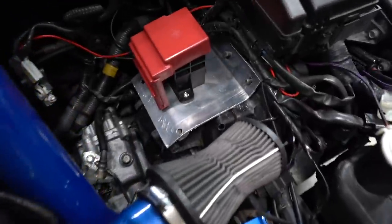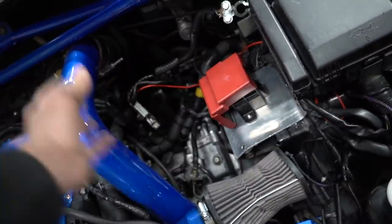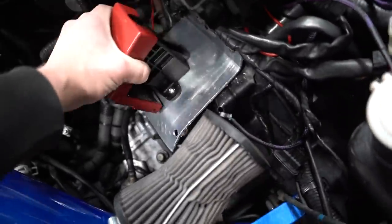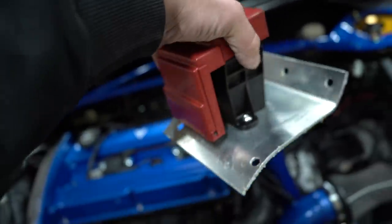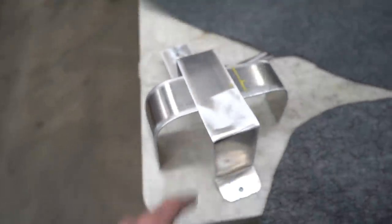That bracket was super easy to build - we still need to clean it up and powder coat it black. Our new intercooler piping is gonna run right by it, which all worked out pretty good. It's literally just a plate that I bent up a little bit, drilled some holes in, and bolted the fuse box right to it. That should look great in black. Let's flip it over and have Austin weld up this one real quick.